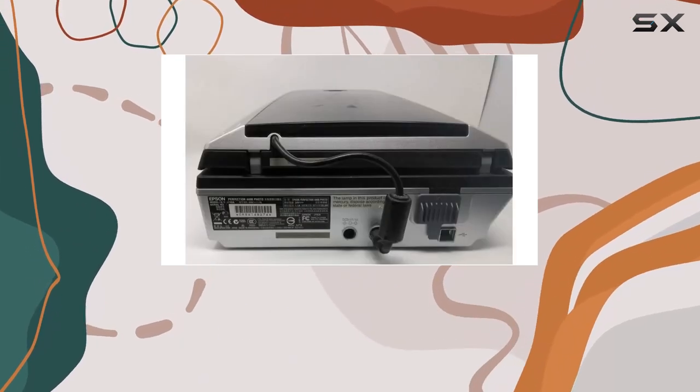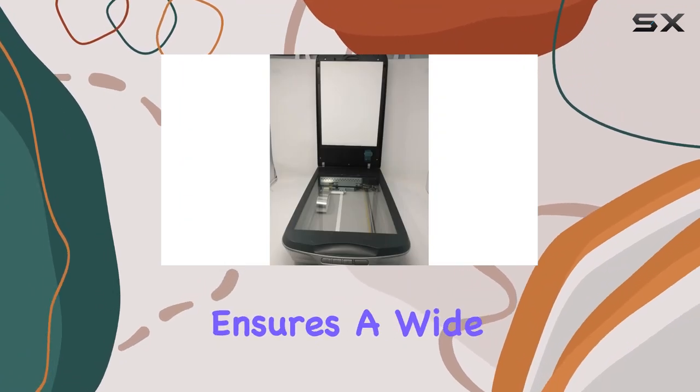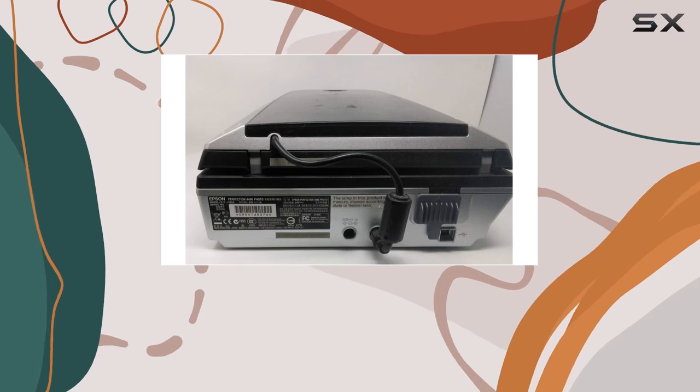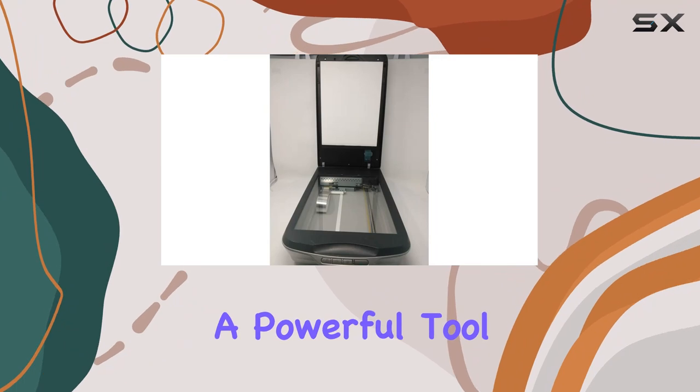Its 3.4 D-max ensures a wide dynamic range, preserving both shadow details and highlights for superior image quality. One standout feature is Epson's Easy Photo Fix, a powerful tool that effortlessly restores faded color photos to their former vibrancy.